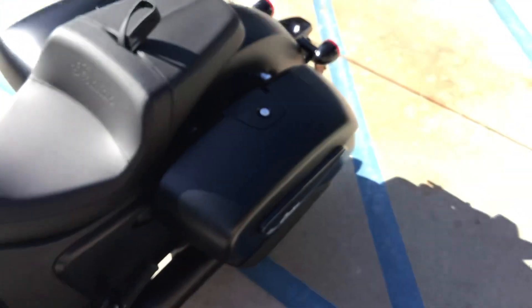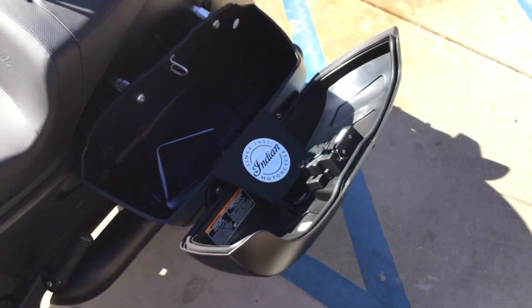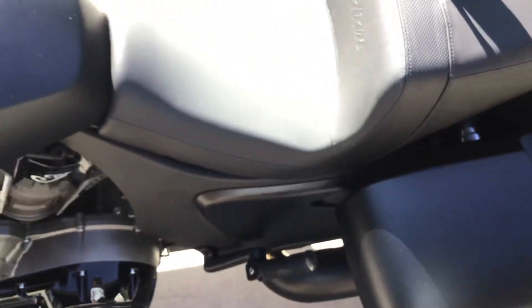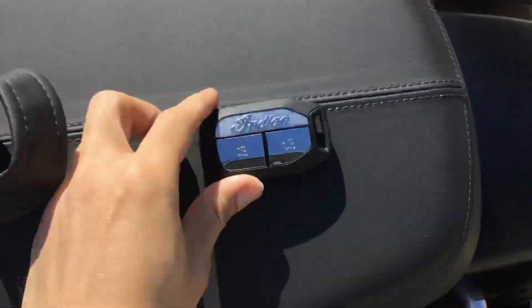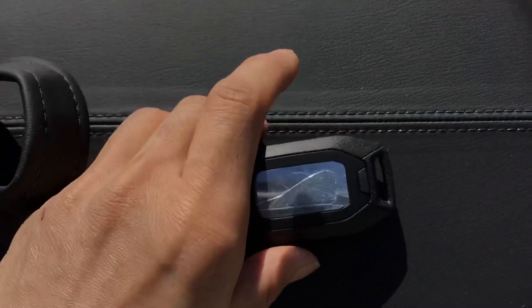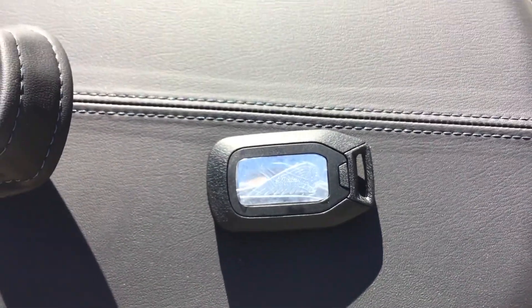18 gallons of storage there. You can actually lock and unlock the saddlebags from your new key fob — let me dig in my pocket real quick. That's the all-new key fob from Indian Motorcycle; you can unlock the saddlebags with it.